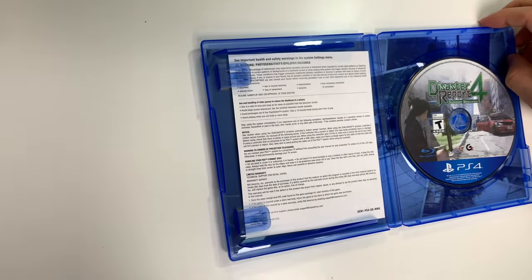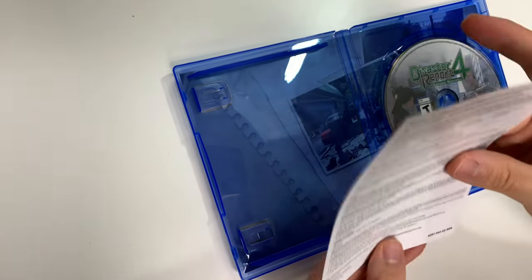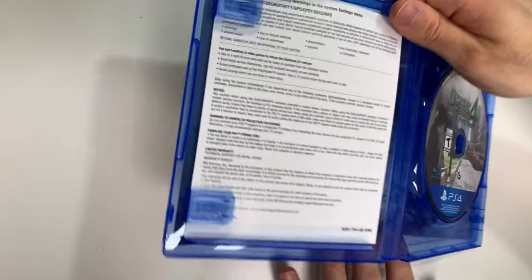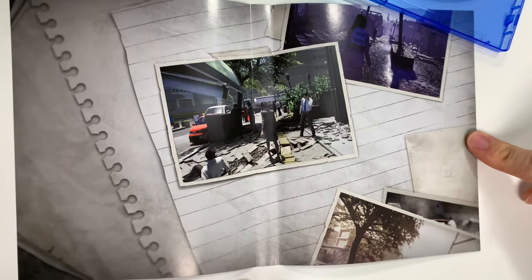The only other thing that we have is this little warning sheet, and then you can also take a look behind the front cover — we have this little picture here.